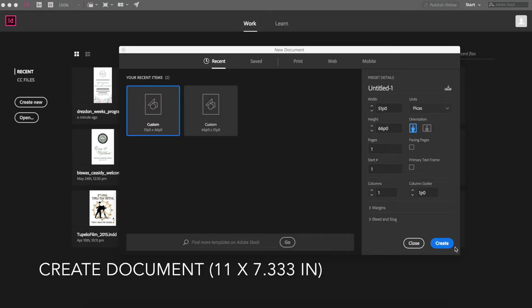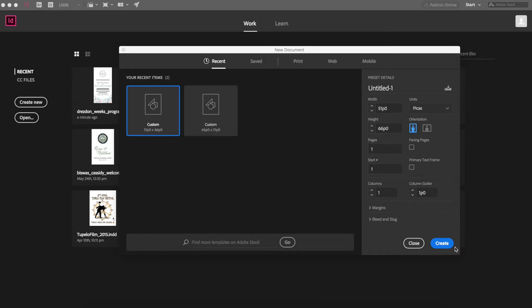Let me start off by saying that I have already created the single proofs — the RSVP, the invitation, the entire suite. So let's get started.